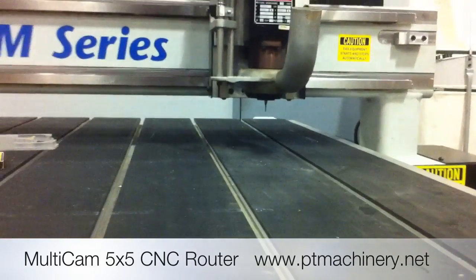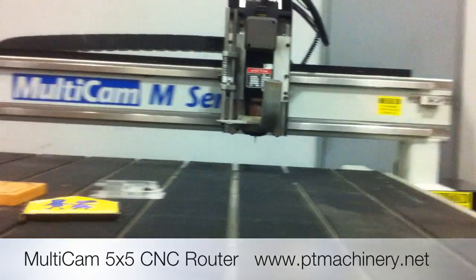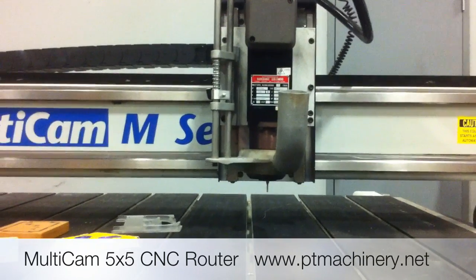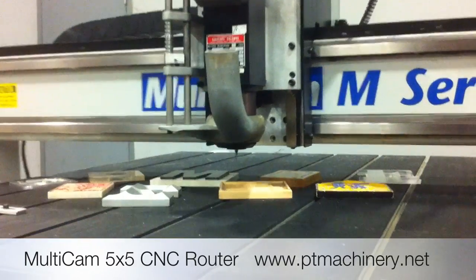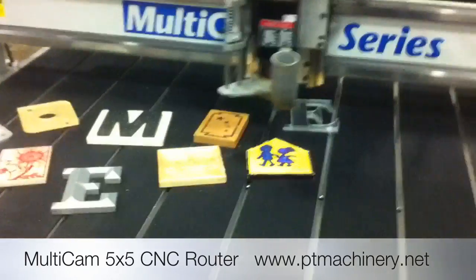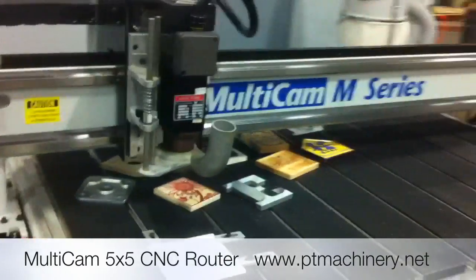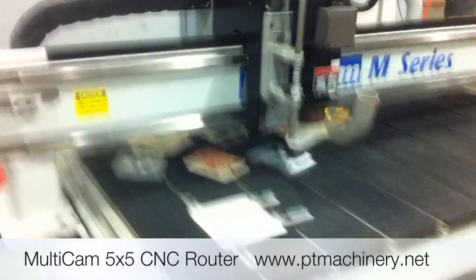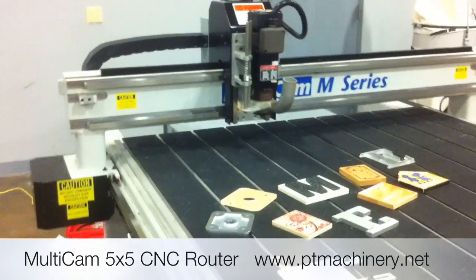Notice you can barely hear the spindle running — it's a super quiet Columbo electro spindle, two horsepower. There's some circular interpolation, and then the machine parks when it's finished.